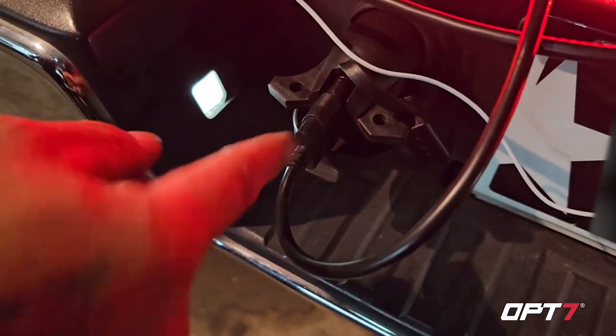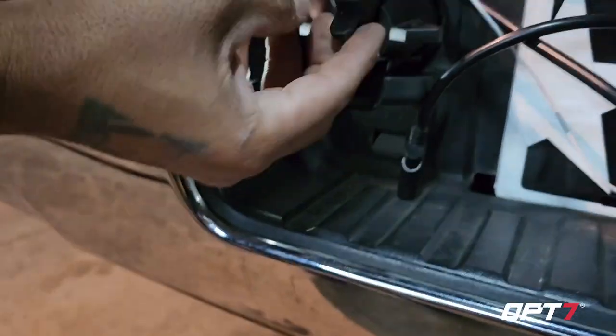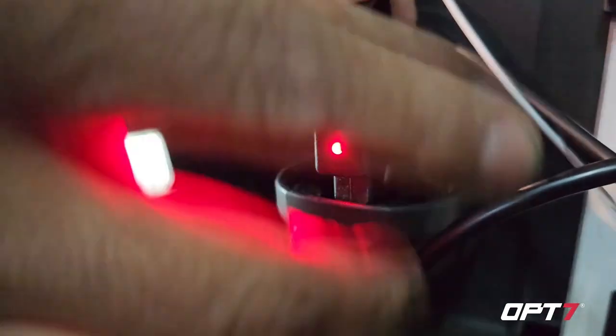That's the brake light — and there's your emergency flashers too. So it converts your seven-pin down to four-pin, and that's all it is. It even has a cool built-in tester: the cap that's already included plugs right in and gives you indicator lights to let you know this part is working.